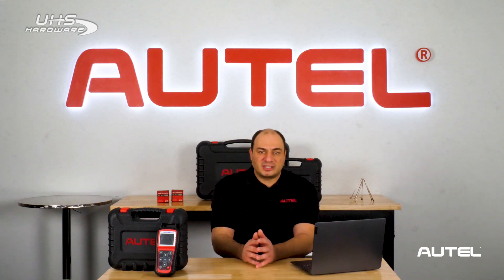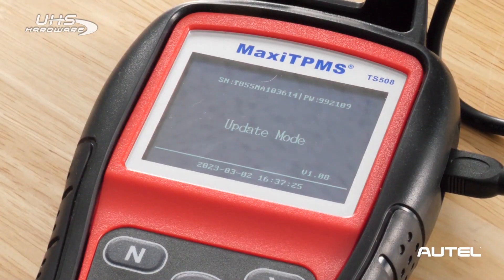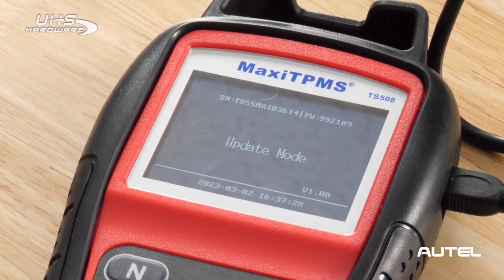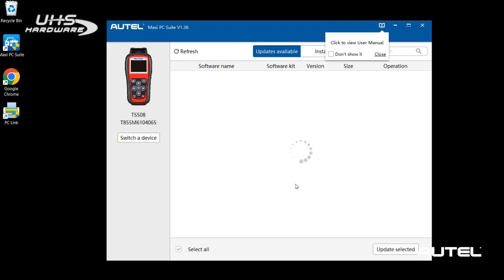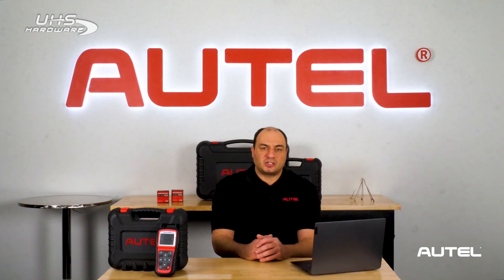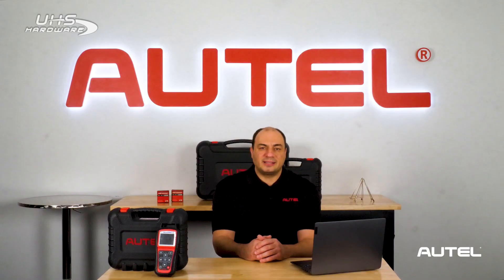If you're using the standard version of the TS508, plug the tool into the computer's USB port and then the tool. You will now go to the My Device menu on the TS508 and choose Update Mode. Once you see Update Mode displayed clearly on the screen of the TS508, double click the Maxi PC Suite icon on the desktop to launch the update program. The software should automatically recognize the tool provided it has been registered and display the available updates. Click the Update button to begin the update installation process. Once it's complete, simply unplug the tool and you're all set.